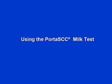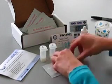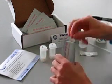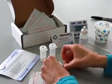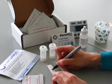Using the Porta SCC Cow Milk Test. To use the Porta SCC Cow Milk Test, open the pouch, remove the test strips, and write the cow ID number on each strip.